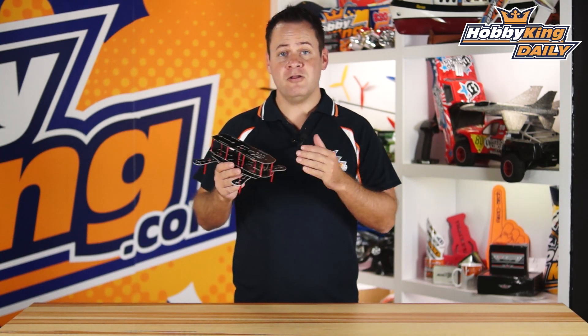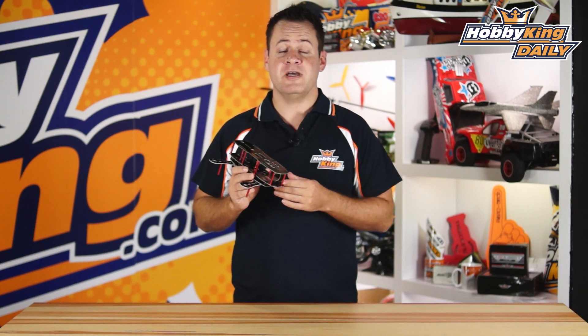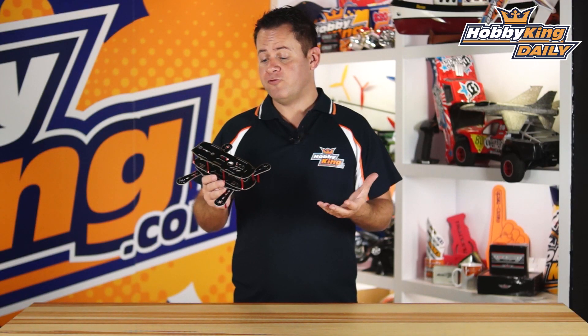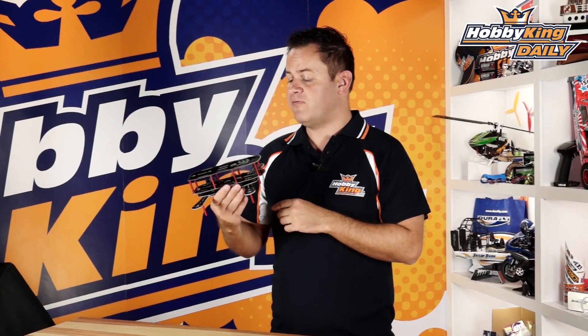Chris from HobbyKing.com and we've got another mini multi rotor frame for you guys. We've got quite a few under the HobbyKing line that are coming out, so definitely check the new items page. We're not going to profile all the new frames but we want to definitely show off this particular one. This is called the HobbyKing Scimitar.